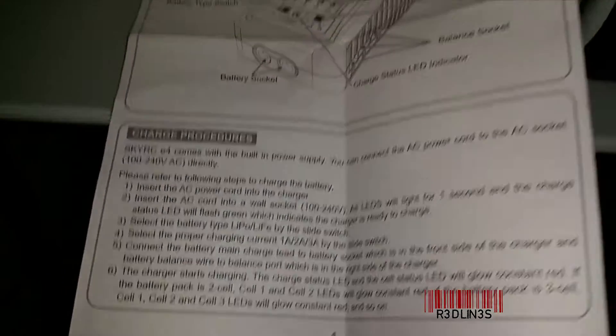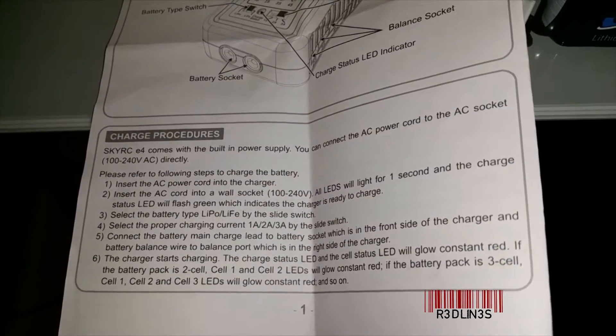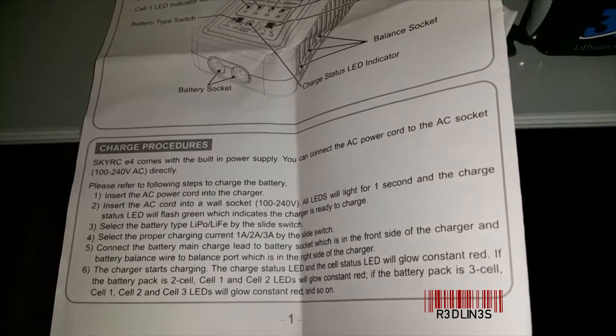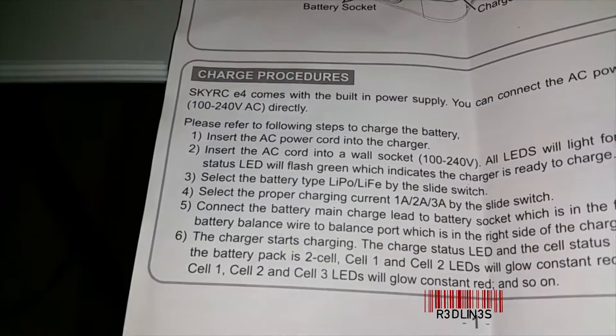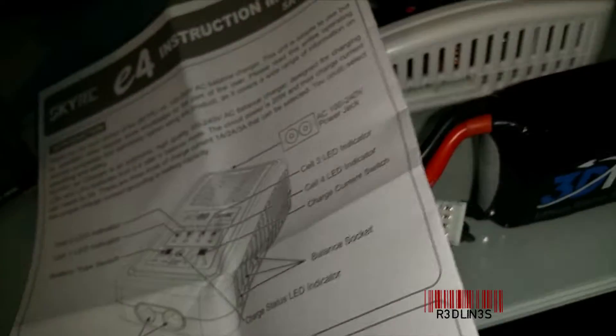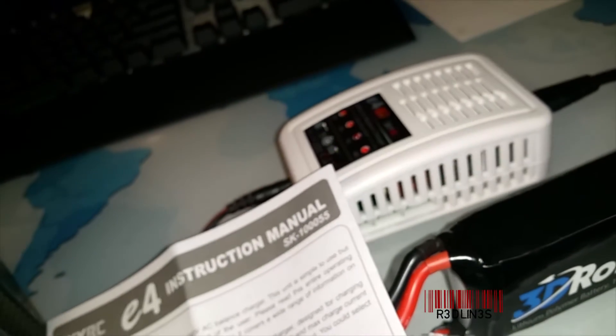The steps say: first, insert the AC power cord into the charger — done. Then insert the AC power cord into the wall socket — done. And we've got some flashing green lights on the charger now.